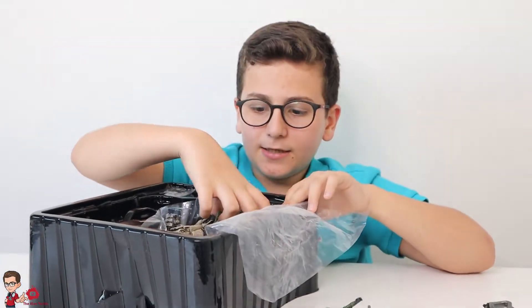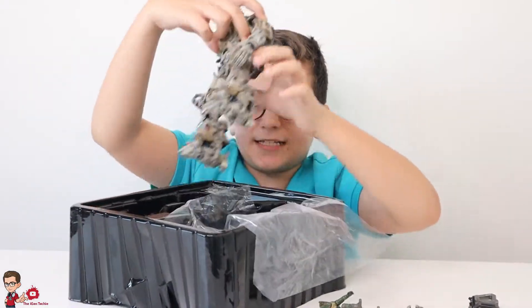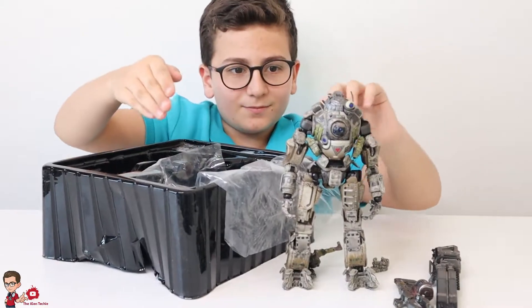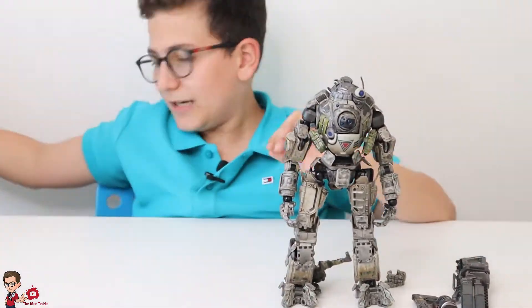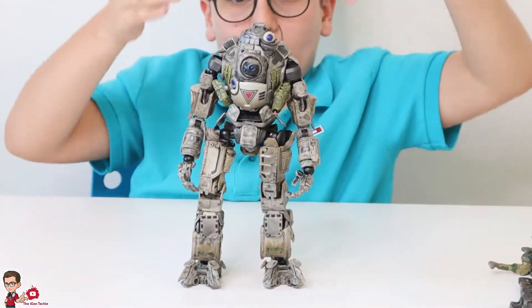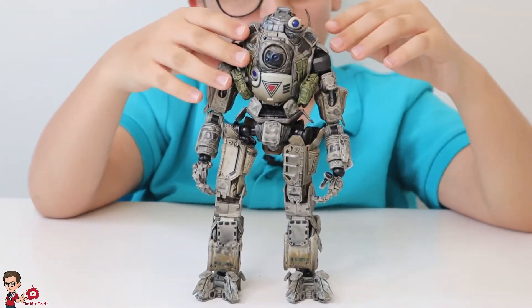And now we get the Atlas-class Titan out of the box. Look at him — it's a Titan. Very nice. I love it. Now let's talk details about the figure. The Atlas looks really nice. I love it.